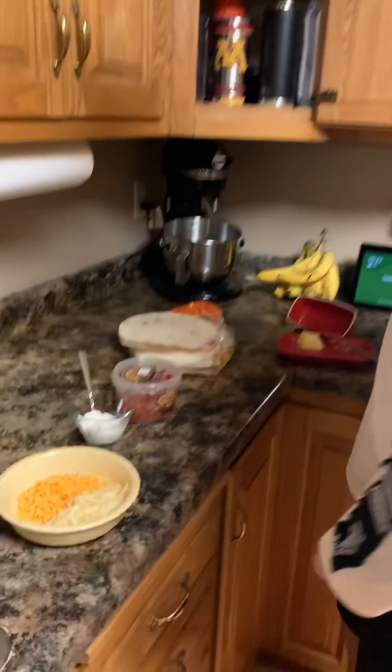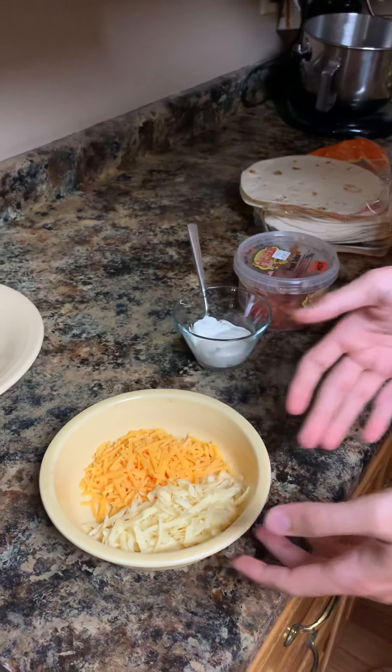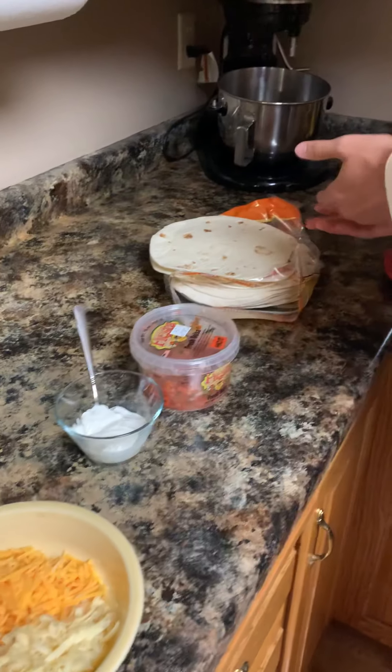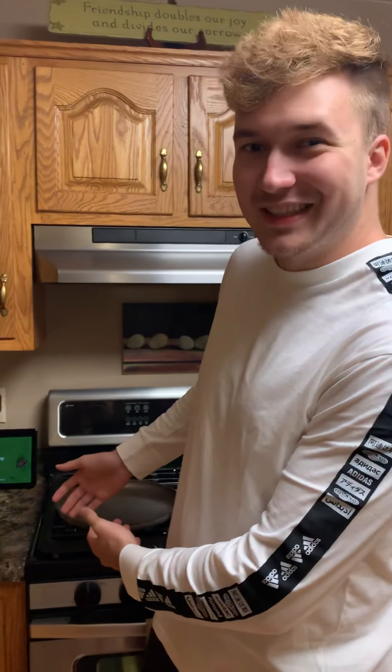To start, we got the ingredients for today. We got two kinds of cheese — some shredded sharp white cheddar as well as regular cheddar. We got some sour cream, salsa, tortillas of course, a little bit of butter, and then your classic pan, the perfect utensil for this delicious snack.